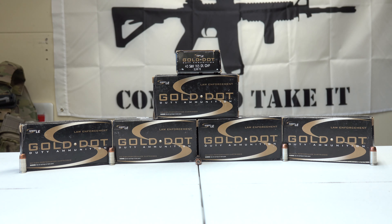We have 10 boxes of this stuff and each box contains 50 rounds, so that gives us 500 rounds total for this ammo.